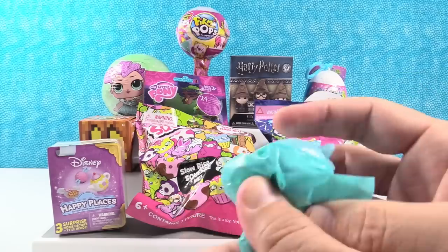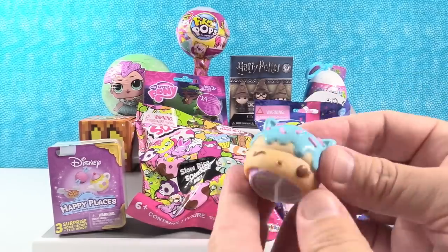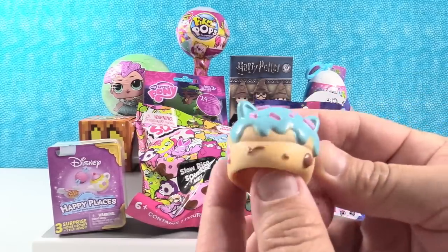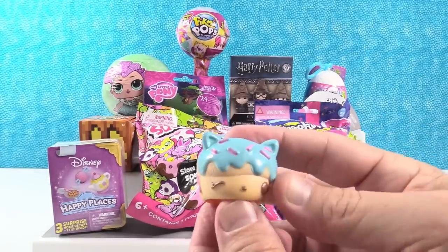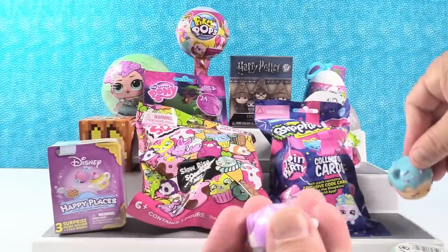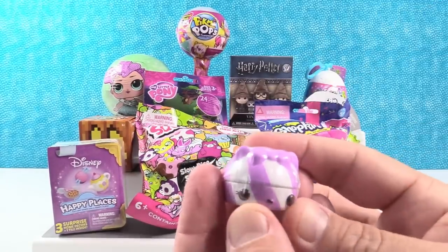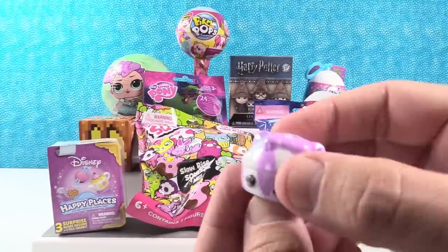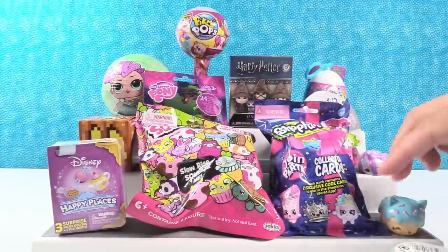Let's see what we have. Whoa, you have a donut. This is cotton candy. Yep, cotton candy donut. Smells like cotton candy, which is good. That does smell good. And this looks like a grape. That is blueberry — Blueberry Gloss Up. Very cool. Good start.